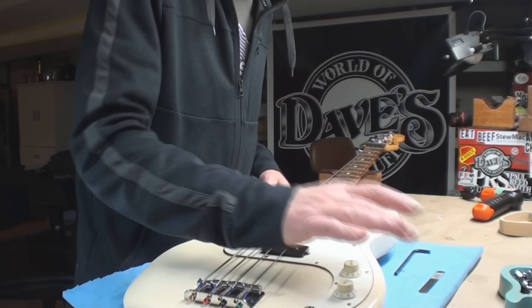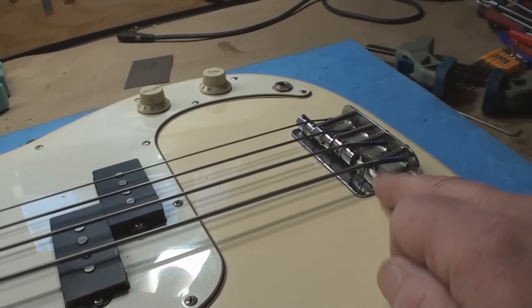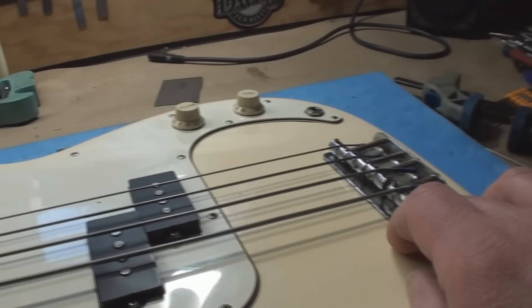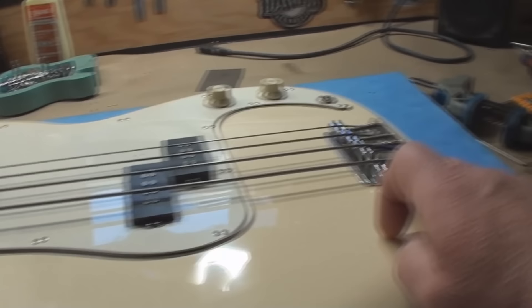That brings me to the next issue on this thing. This was a pretty good find — a pawn shop find, $150 — but she never worked right. When we pull the bridge saddle adjustment screws all the way out, the E string is just barely where I'd like to see it. I'd really like adjustability in both directions without big screws sticking up to rip your hands open. Since I was taking the strings off anyway to clean the fingerboard and clean up the frets, we're going to put a little shim in the back of the neck pocket.